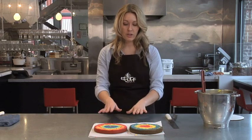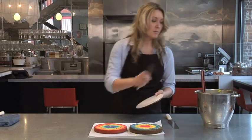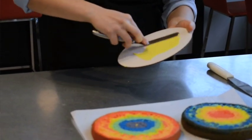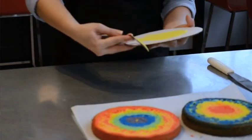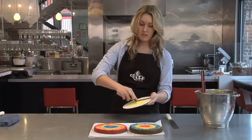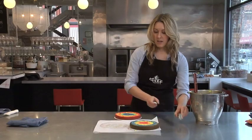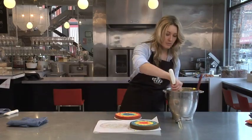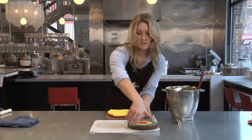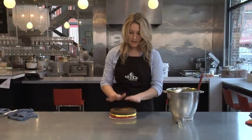Now that our cakes have been crowned, we are going to assemble them on a piece of cardboard. One thing I like to do is grab a little dab of buttercream and lightly ice the bottom of the cardboard so that when you put the cake on it acts as a little bit of glue — the cake won't slide around while you're icing it later. We'll start with one layer, then throw a layer of yellow buttercream in the middle. Then we'll place the next layer on top upside down. Now we are going to ice the cake.